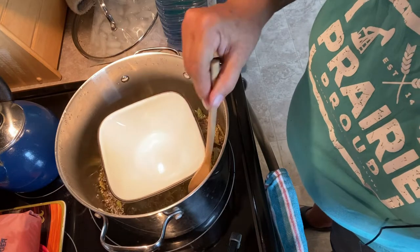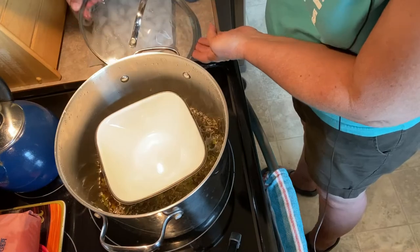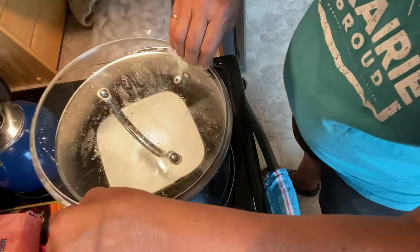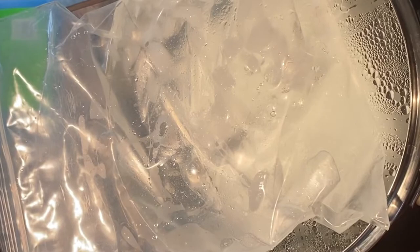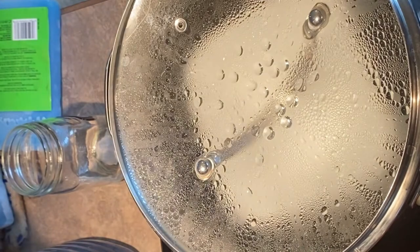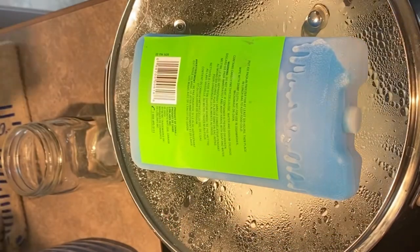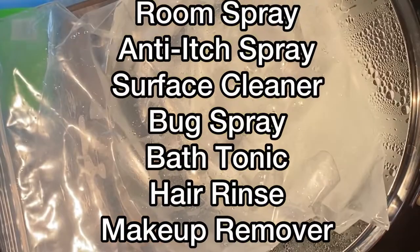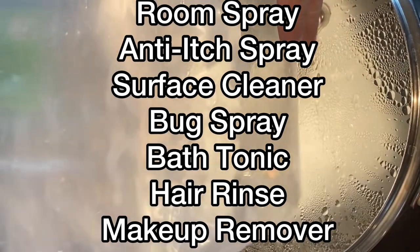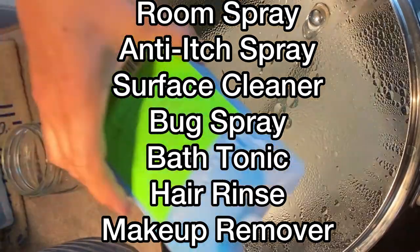The hydrosol I'm making today is to use as a cooling body spray or facial spray. What I love about hydrosols is that their aromas are often very soft and subtle compared to using something with essential oils, and the spray leaves your skin feeling cool, refreshed, and provides an uplifting aromatherapy property. Depending on what herbs, flowers, weeds, or even fruit or vegetables you use, hydrosols or floral waters can be made and used for many things. With this process you can create a room spray, an anti-itch spray, surface cleaner, bug spray, bath tonic, facial toner, hair rinse, or even a makeup remover.